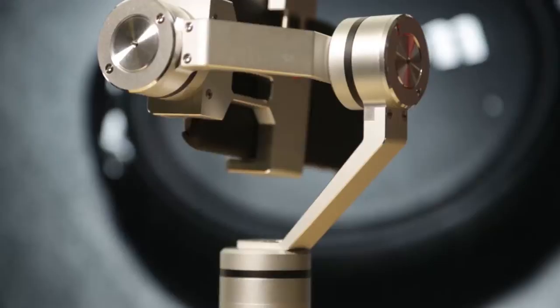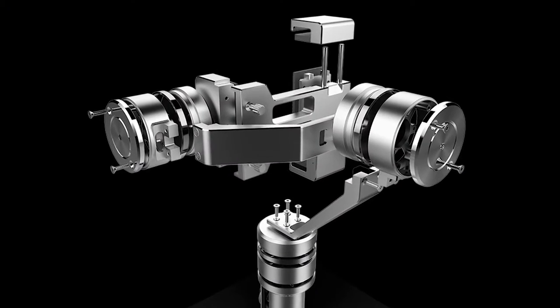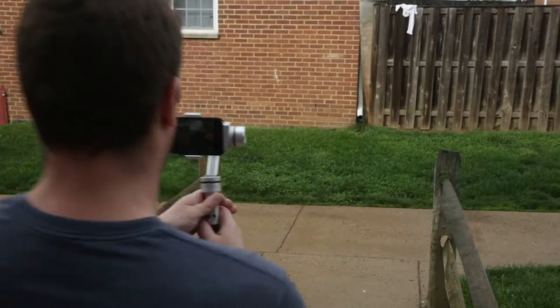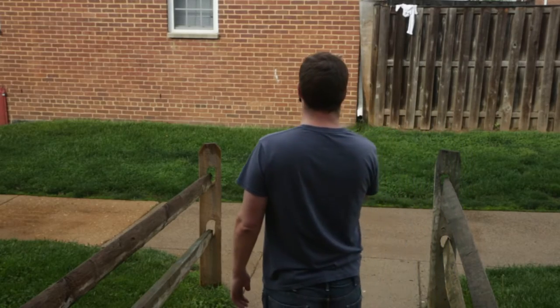Let's talk about what makes this gimbal special in terms of build quality. All the axes are controlled by brushless motors — three brushless motors controlling each axis. They are high-quality brushless motors equipped with 32-bit digital encoders, which means they're smart motors that know their position, so they can return to exactly where they are. There's minimal drift, and they save energy because the motors aren't working so hard, meaning your battery lasts a lot longer and you can shoot for much longer.